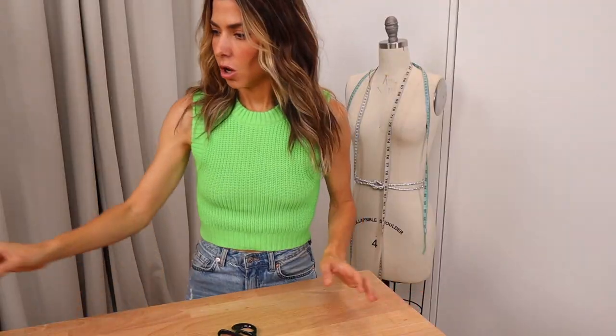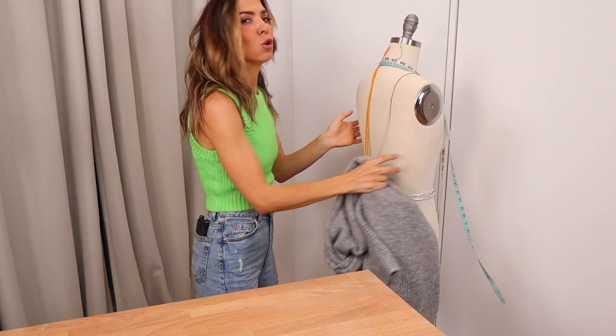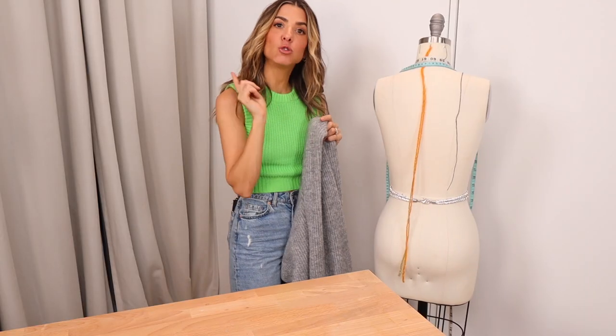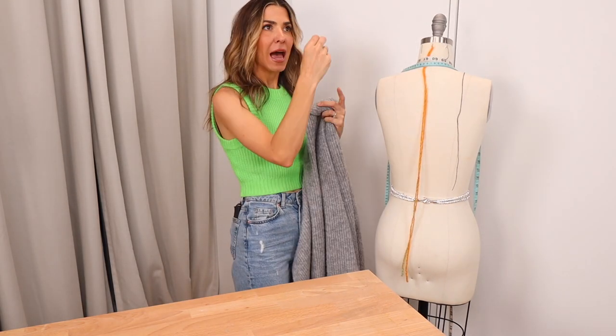I was like, is this possibly just a chunky knit scarf with two arm holes cut into it? Like, could it be that easy? I happen to have this scarf. Who says this can't happen in a floral silk or a leopard print stretchy fabric? This could end up being a really cool no-sew wrap top that you can make in a bunch of different fabrics. Please work — I need this. Okay, let's take this. You don't need a dress form, but I'm going to try doing it on the dress form because I have it. If you don't have a dress form, what I recommend is grabbing a jacket or a vest and measuring the armhole.